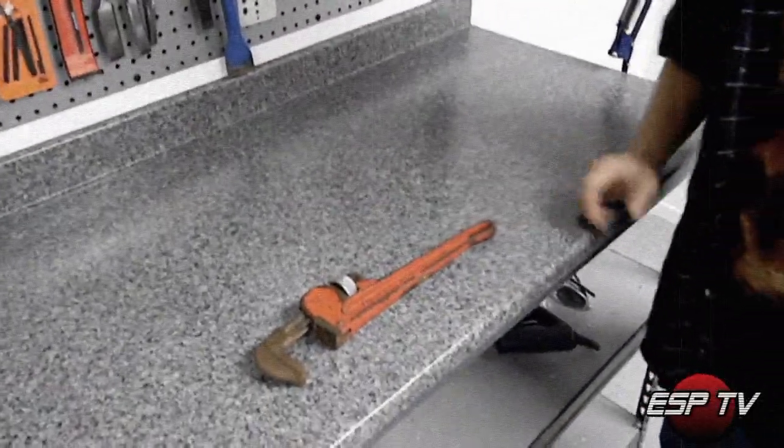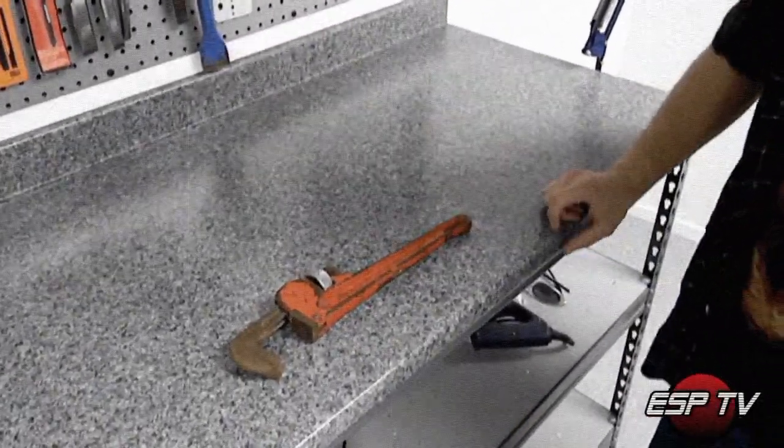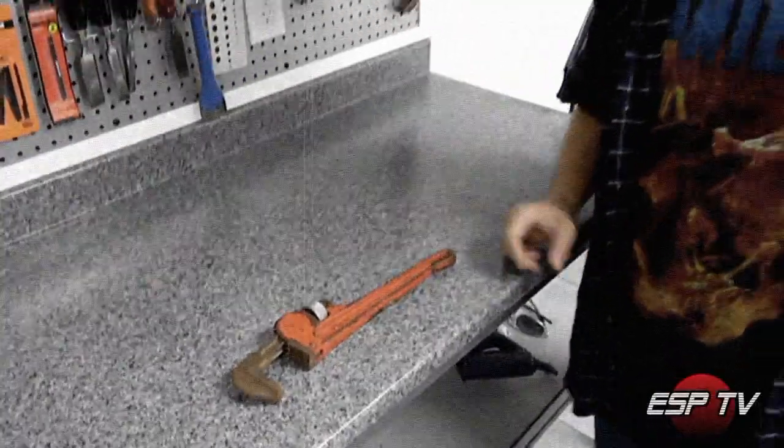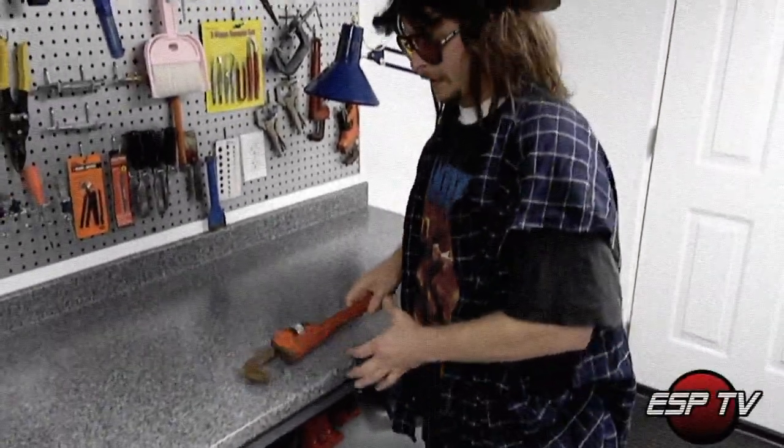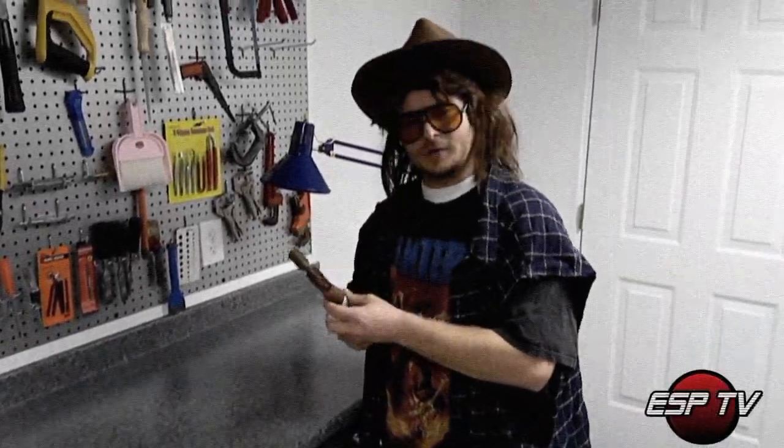Now a lot of people call it a pipe wrench, but I don't see the connection. But back around the early 80 ADs, the pipe wrench was invented to bash monkeys out of trees and hit them in the head. Because it's easier to take a monkey down with a monkey wrench than it ever was with a bow and arrow.